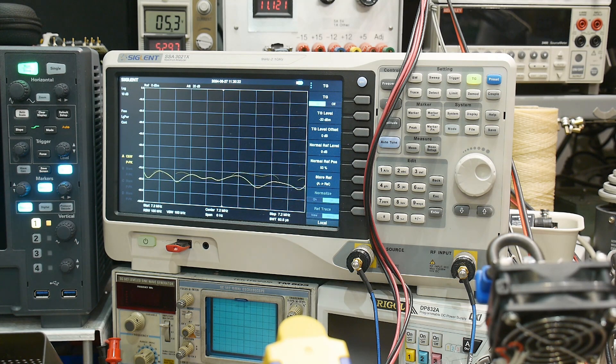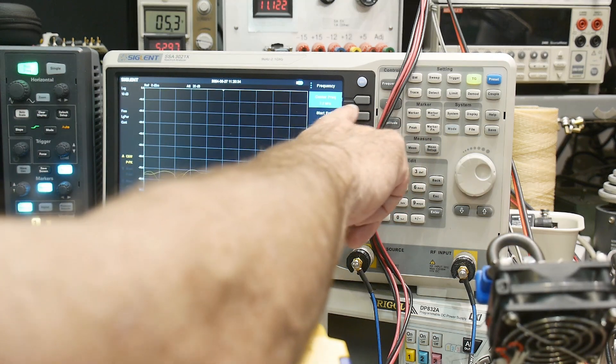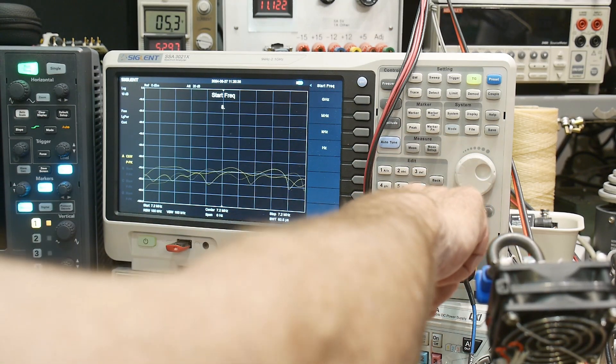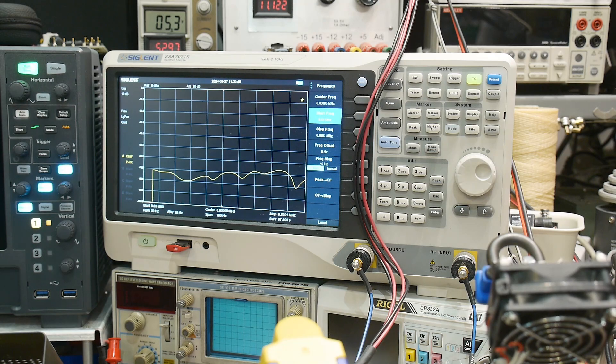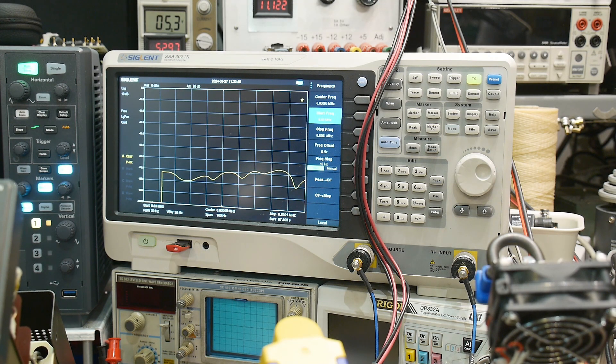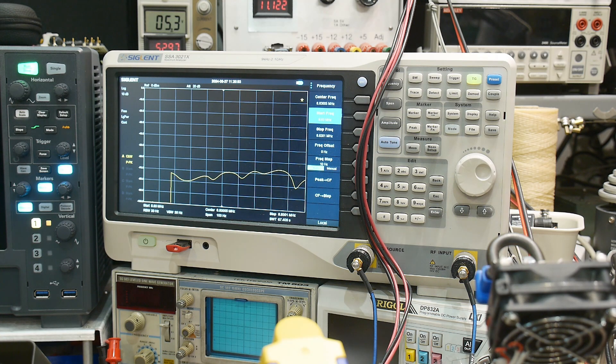I don't hear anything. Let's go back to frequency and try 8.83 megahertz again. Let's see if we can hear our IF. That's not working — how come that's not working? It used to work. Hmm. There it is, I hear it!